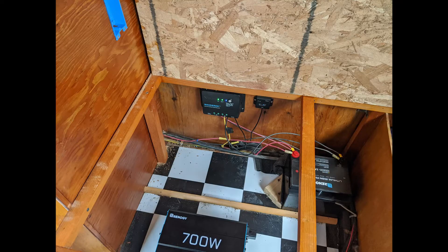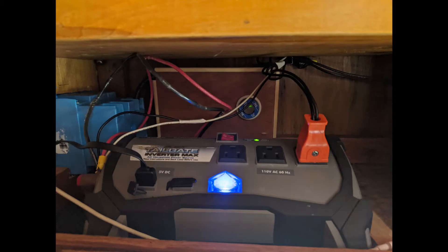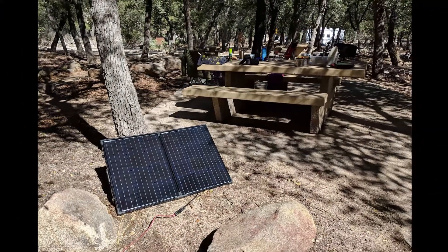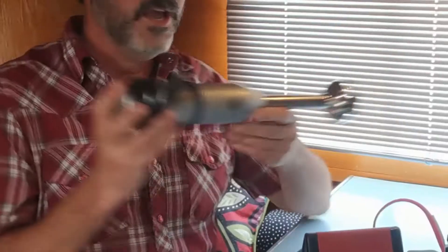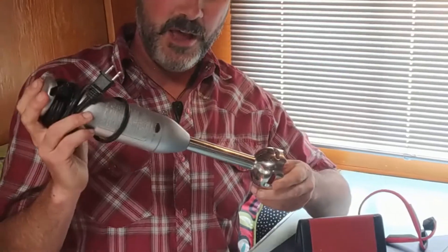Today we're going to be upgrading our inverter. For those of you who are new to this, the inverter takes the 12 volt direct current power coming from your solar panel and battery and converts it to a 120 volt alternating current so that you can run a typical household appliance.